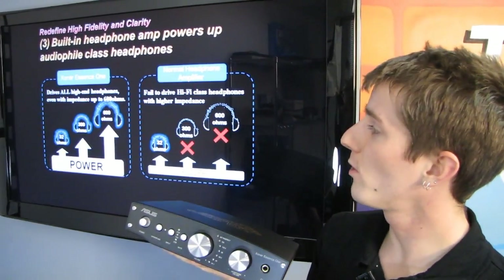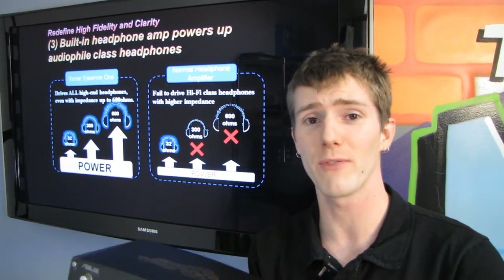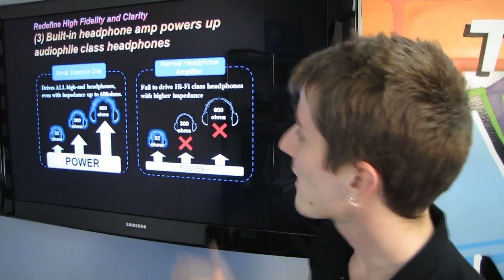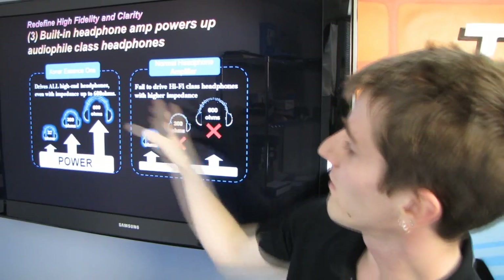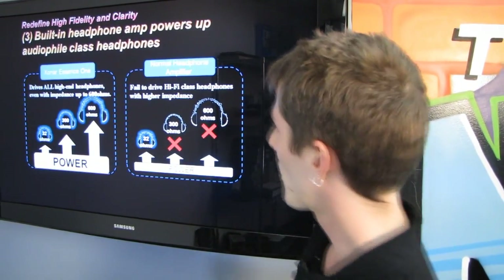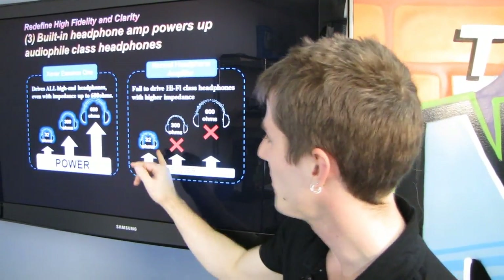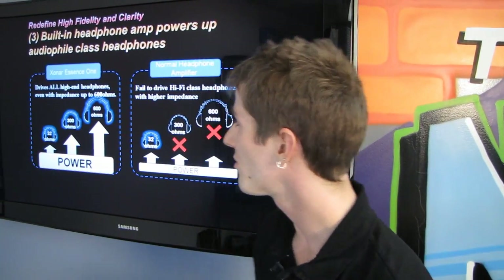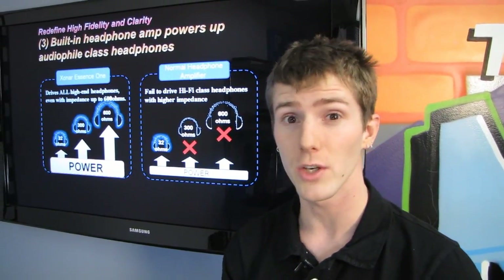The higher up you get in headphone quality, the more power is required to drive them — they become speakers at a certain point rather than just headphone drivers. A regular headphone amplifier can struggle to drive anything above 32 ohms, and whether it can handle 300 ohms is iffy. ASUS is saying their amp is capable of driving up to 600 ohm impedance headphones, which is about as high as it gets.